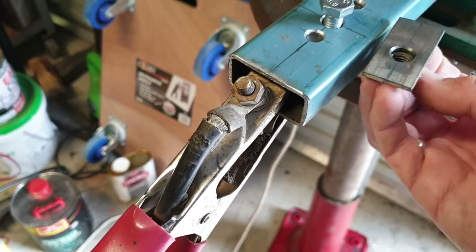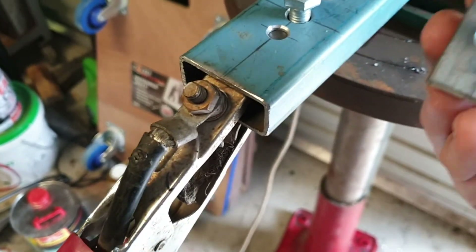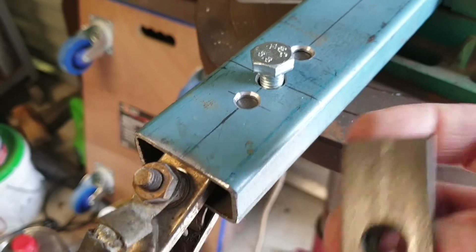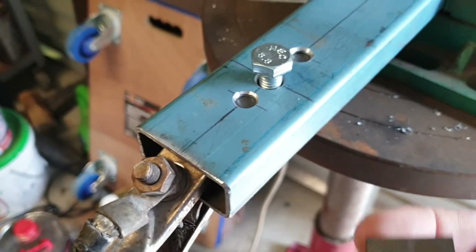Then all I have to do is twist it just to align it and make sure I've got it centered in the hole so that the thread's not rubbing against the side of the hole at all. Then I'll just plug weld it — plug weld, plug weld — and then grind them flat, and there's your finished result.